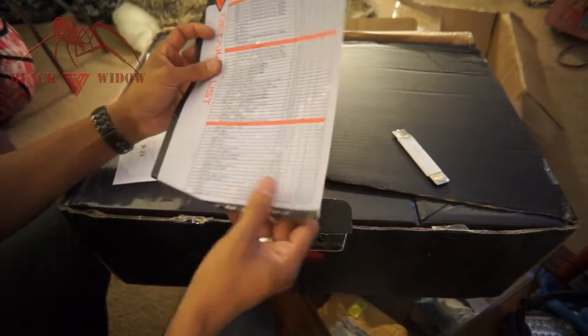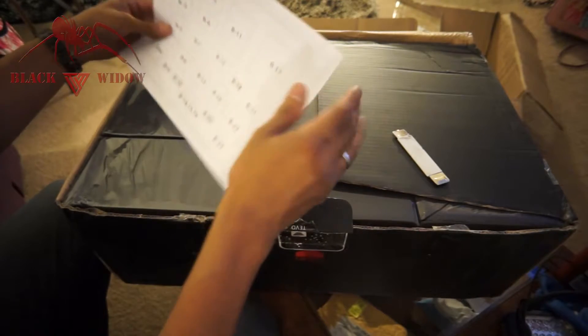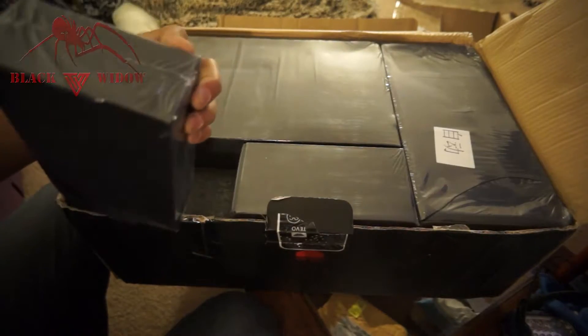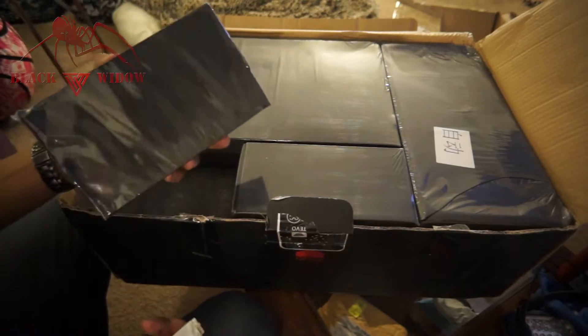Here we go — we have our packing list. Nothing's ticked so we can't really tell if QC was done or not. I think this is a custom box they put together just for me. Here's a schematic of all the bags. That's probably why customs went through it so fast — they just saw it and didn't bother opening anything.